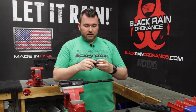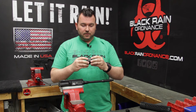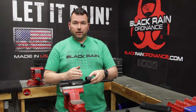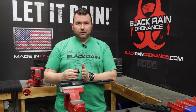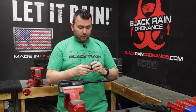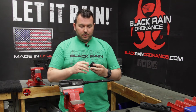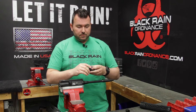Now we're going to test fit the barrel nut that comes from Black Rain. This is an aluminum barrel nut. You can see it's got a lot of mounting holes on it, which basically gives us our options for how deep it mounts on the upper receiver. We want the rail to be as close to the upper receiver as possible, and we also need these mounting holes to line up with the handguard so we don't strip anything. Depending on your barrel extension, upper receiver, and the barrel nut itself, that distance can vary, which is why the shims are supplied.